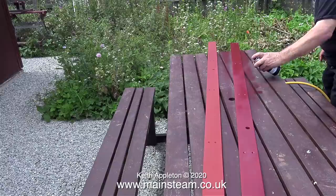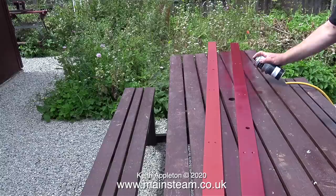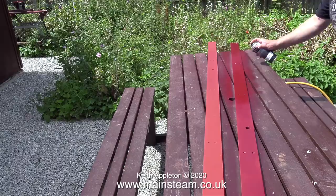Thankfully, after a few phone calls, HMG Paints are on the case and looking into the color match. Just in case you're wondering, the left-hand side rail is not an HMG Paints color — this is red oxide primer.